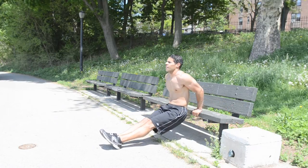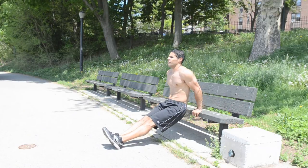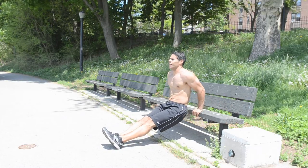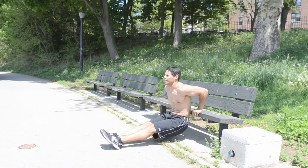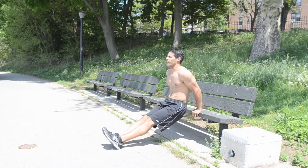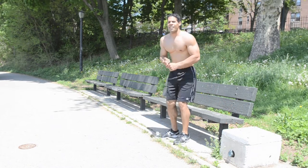Dips, which will be targeting your triceps. Place the heel of the palms at the edge of the bench with your hands slightly wider than shoulder width apart. Your legs straight out with ankles together and only your heels on the floor. Bend the elbows to 90 degrees and push your hands into the bench when extending up. Straighten your arms to almost locking elbows and squeeze triceps at the top.